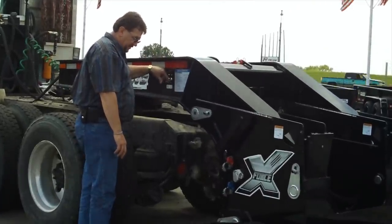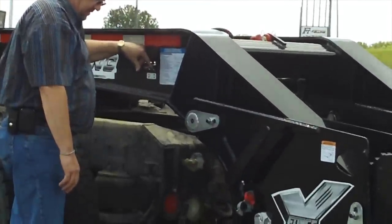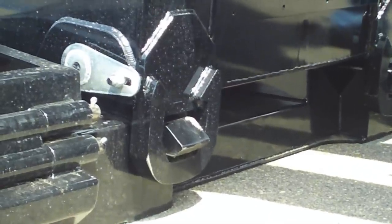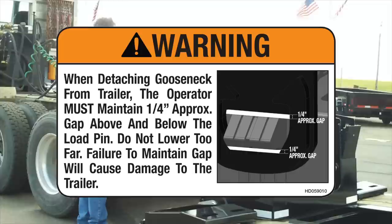Step 4: Using the hydraulic control levers, lower the gooseneck to the ground. Continue lowering the gooseneck until there is approximately a quarter inch gap below the bottom of the load pin and load plate.